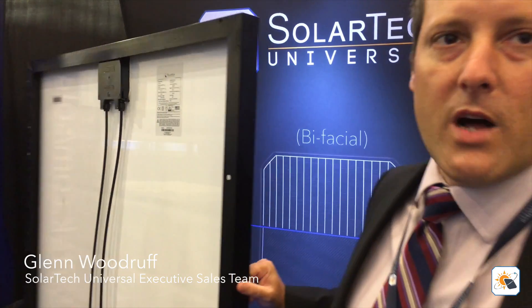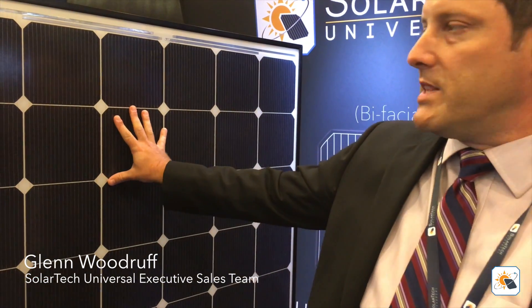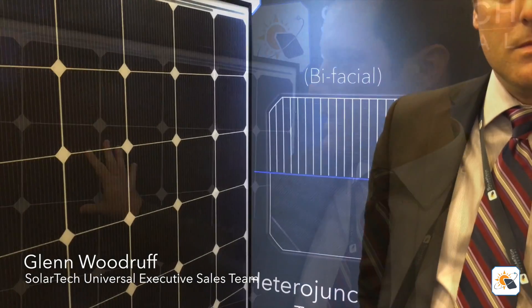I want to talk a little bit about the quality of our production process. The Meyerberger machine that we use to create this module and integrate the SmartWire is about 95% automated. We're really excited about what Solar Tech has to offer. The amount of enthusiasm for our products, and the understanding of what we're trying to do in this market, I think is evident. We're looking forward to partnering with integrators that will be installing our products with satisfaction.